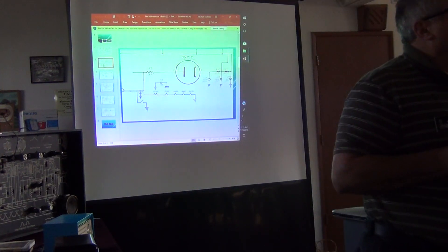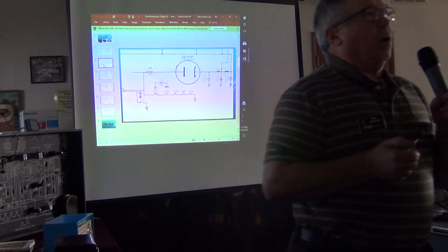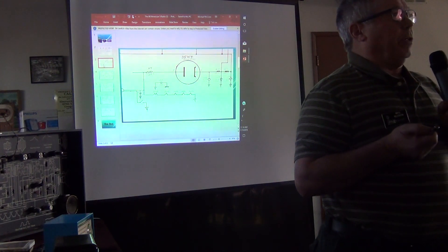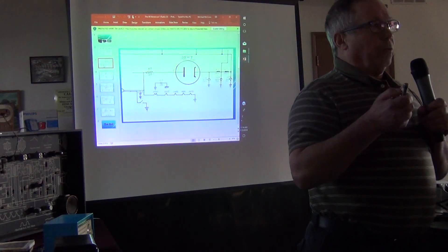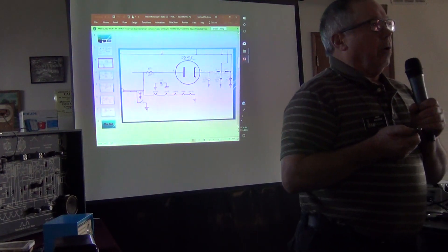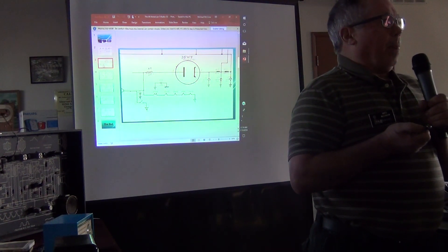Question from the audience: Can you align one of these radios using just a VTVM and not an oscilloscope? For AM standard broadcast radios, I don't use an oscilloscope at all — just a signal generator. You can use a VTVM to watch the voltage and peak the IF more precisely rather than relying on your ears, but you can do it either way using a modulated signal generator.